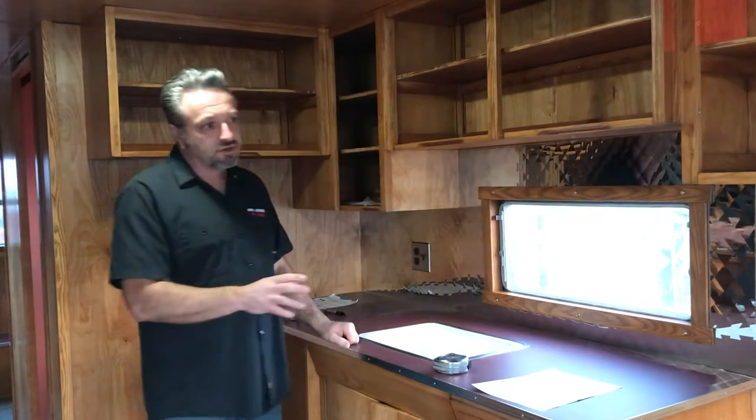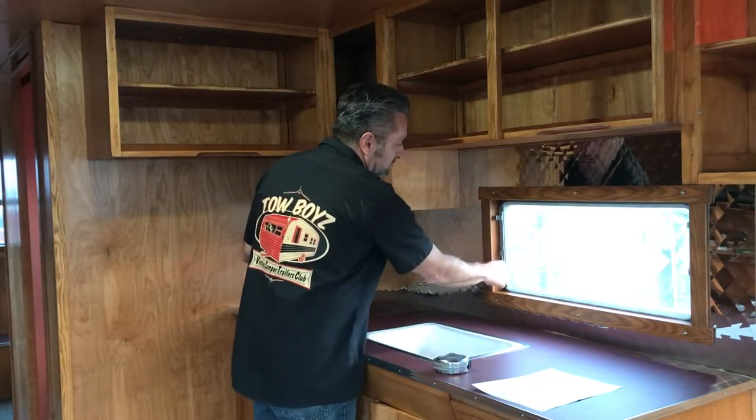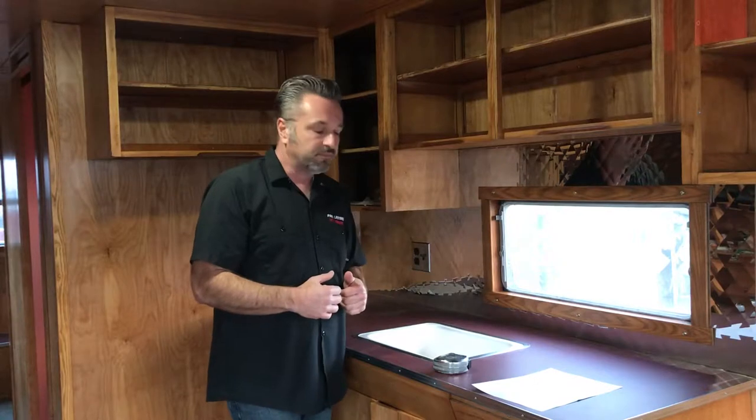For our vintage trailers, typically the blinds go on the surface when we do mini blinds, because you've got mechanisms — these were just rebuilt and the mechanisms aren't even back in here — but the handles and things would interfere with the blinds hanging inside of the window frame. So we mount them on the surface.